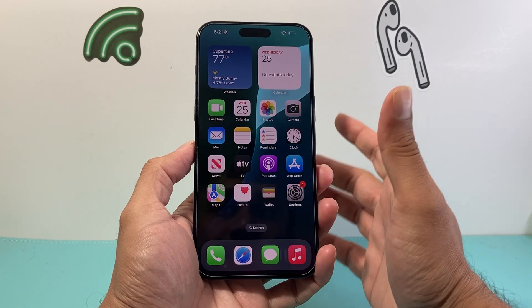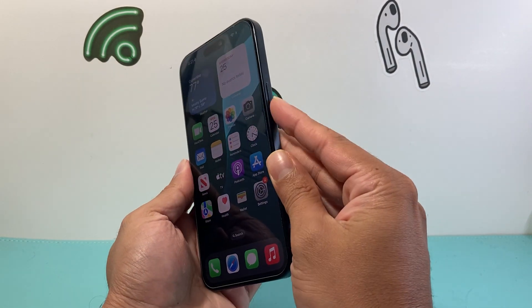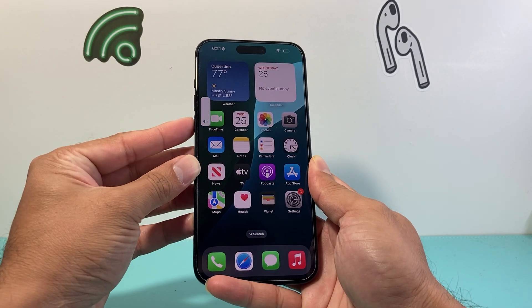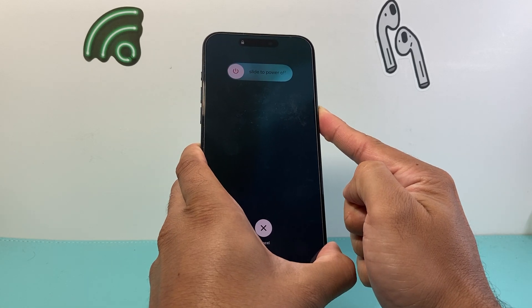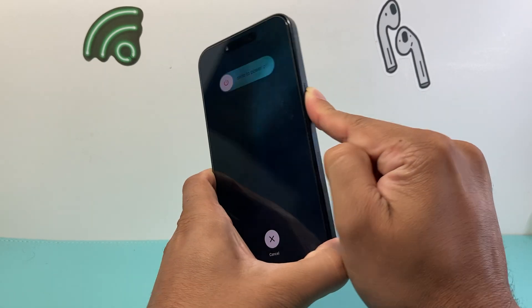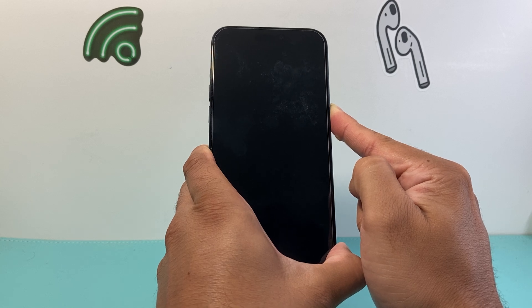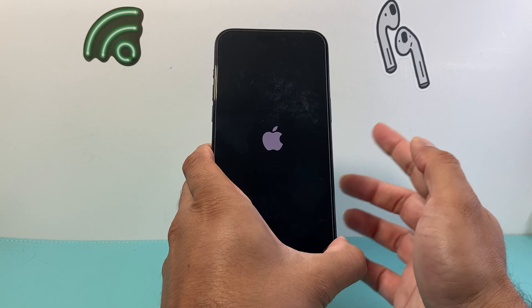The very first thing you want to do is locate the volume up and volume down button and then the big side button on your right hand side. We're going to quickly press and release the volume up, volume down, and then hold on to the side button. A menu like this will pop out as a slide to power off — you do not need to touch that. Just keep holding that big side button until the screen goes completely black and you see the Apple logo reappear. At that time, you'll let go of that side button.